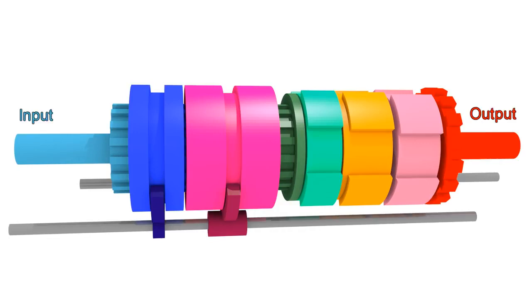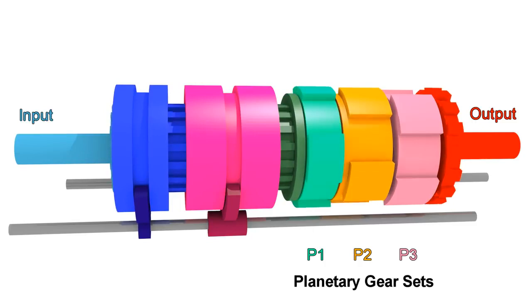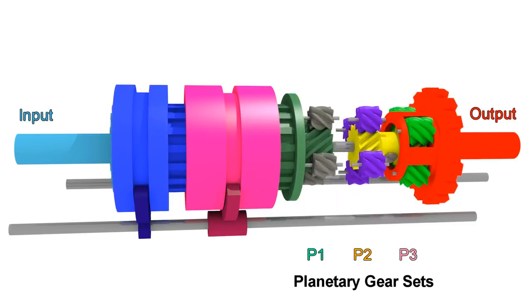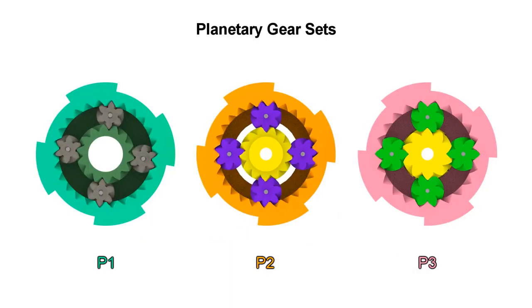Each transmission is different, but most of them work basically the same way as this one, using planetary gear sets and applying clutches to connect parts of the transmission to the input, or to prevent parts of the transmission from moving. For this 6-speed automatic transmission, we have 3 planetary gear sets.